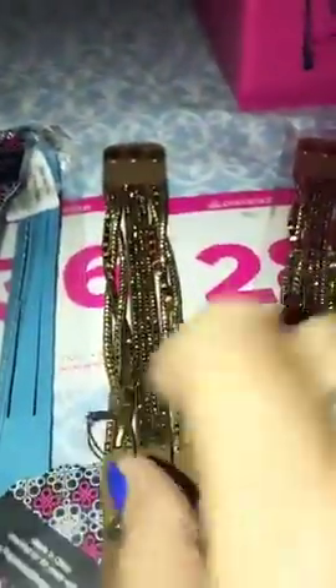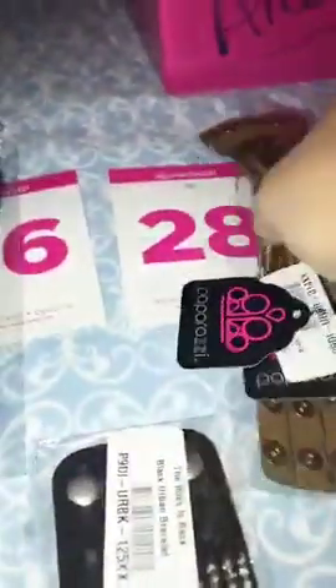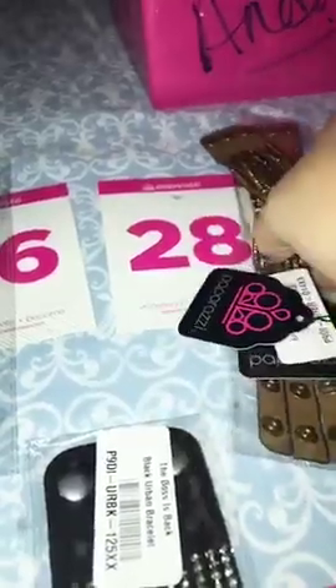Number 28. This one is brass. It has your brass stones, brown back, three clasp. This one you can wear like that or you can braid it to make it a braided wrap. I have two of those. They are going to be number 28 for the brass.